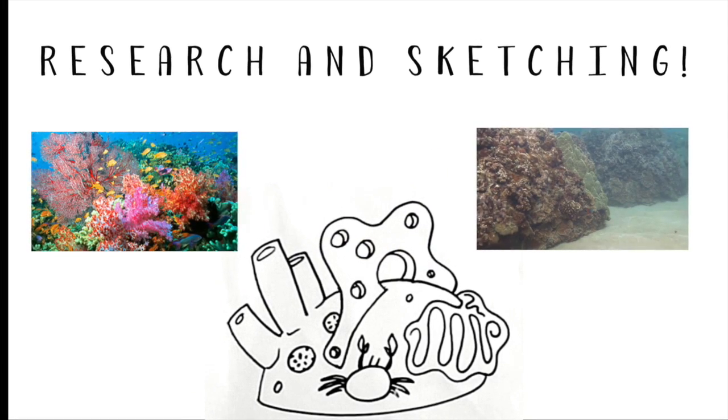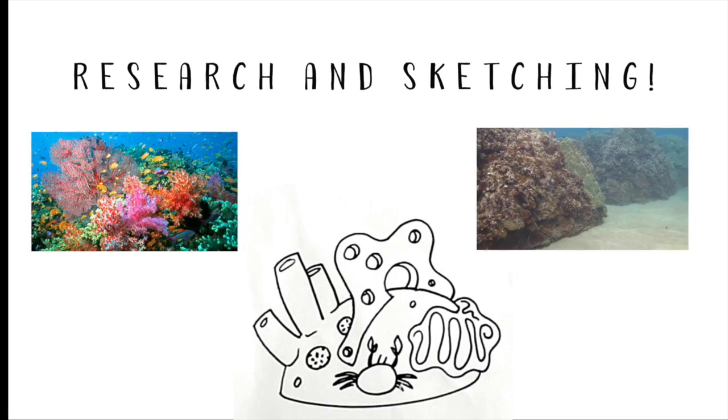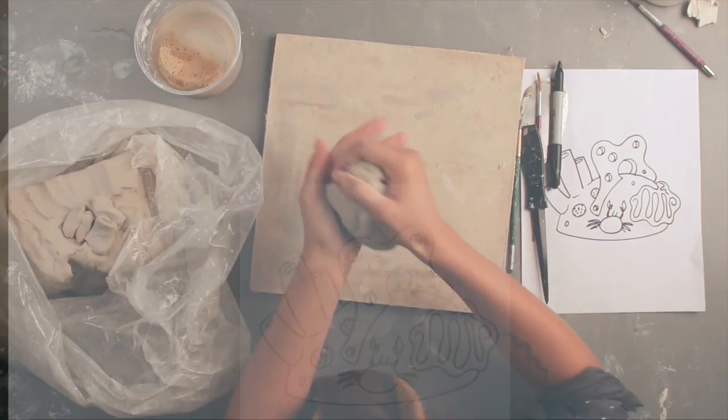To begin, have your students research and sketch different types of coral and the aquatic species that live in these regions. Four or five species could fit nicely on each sculpture.